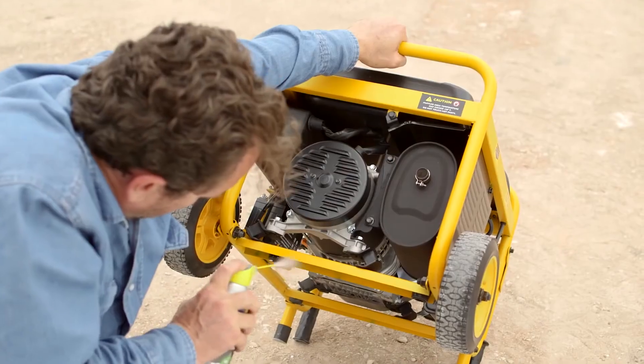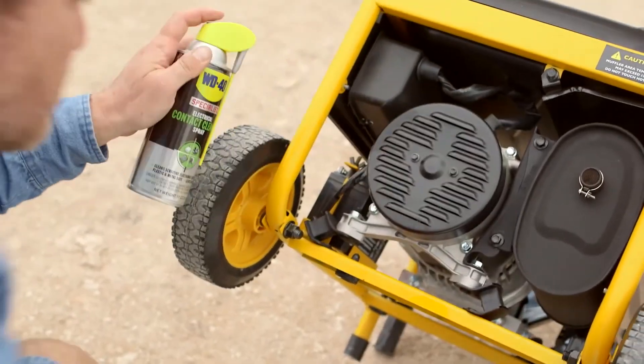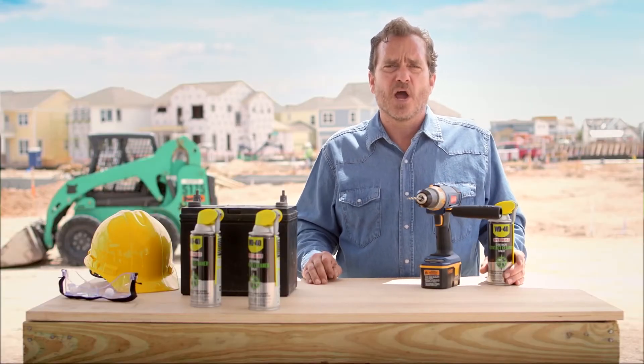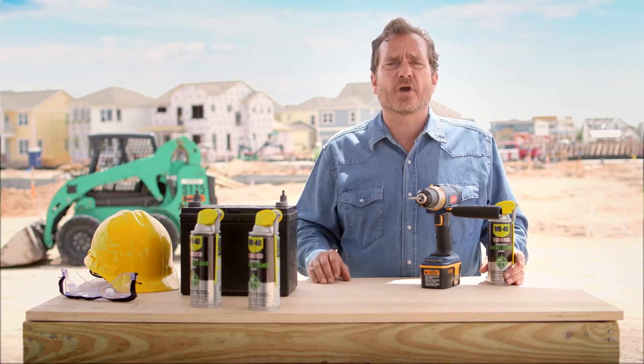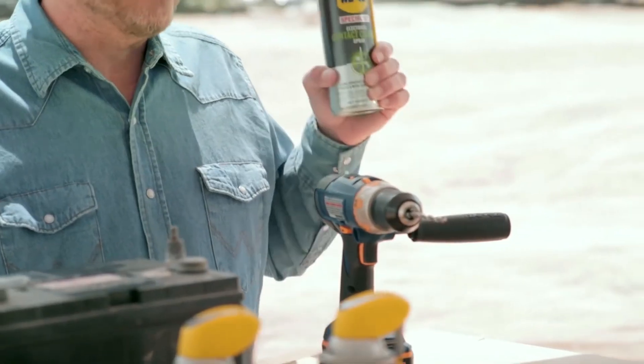Safe to use on plastic, rubber and metal, but designed for cleaning electronics and electrical equipment, WD-40 Specialist Electrical Contact Cleaner Spray will keep all of these things clean and working longer, saving you time and money in replacement costs. You will be amazed at all the uses you'll find for this can around your job.